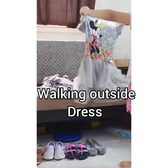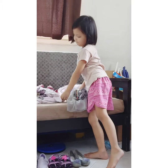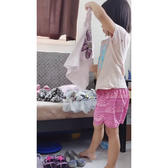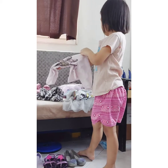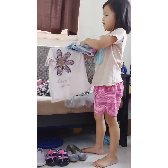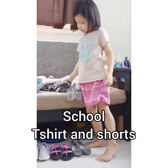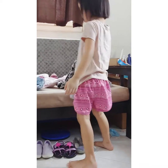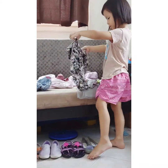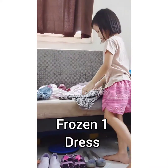Walking outside shoes. And... inside. And... school teacher shorts. And... inside.